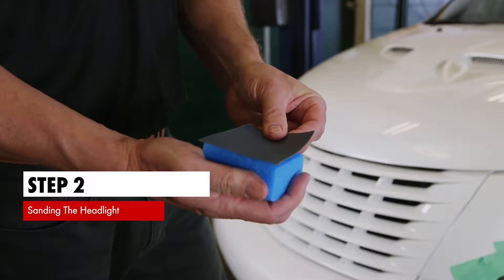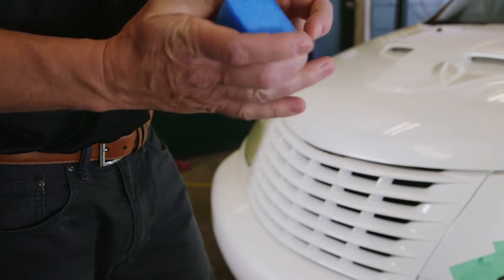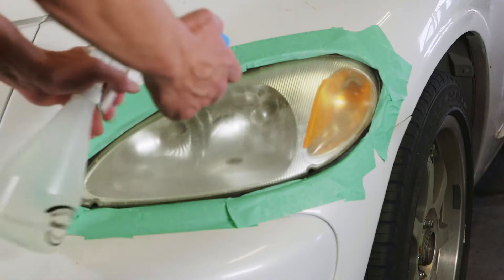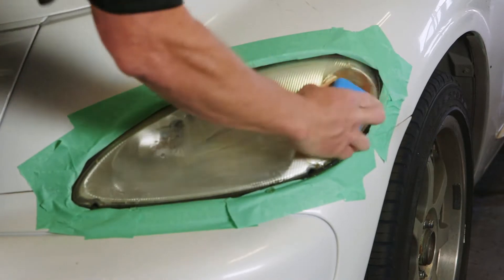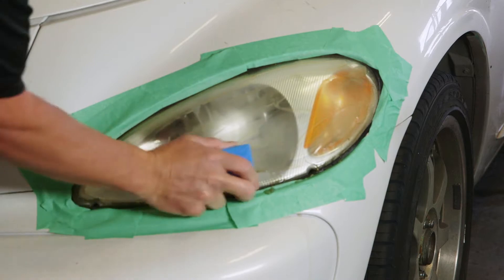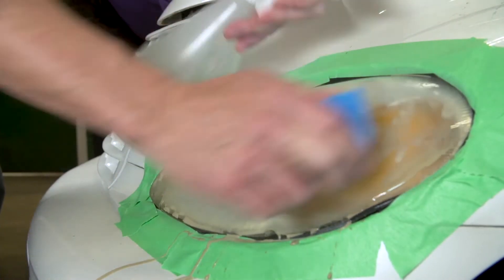Step 2. Take the provided 600 grit adhesive backed sanding square and adhere it to the flat side of the sanding block. Wet down the headlight and begin sanding to remove the damaged laminate or any remaining clear coat that may still be present. The headlight will appear dull and faded after the sanding step, prior to the application of the sealant. Be sure to rinse all residue from the lens after the sanding step.